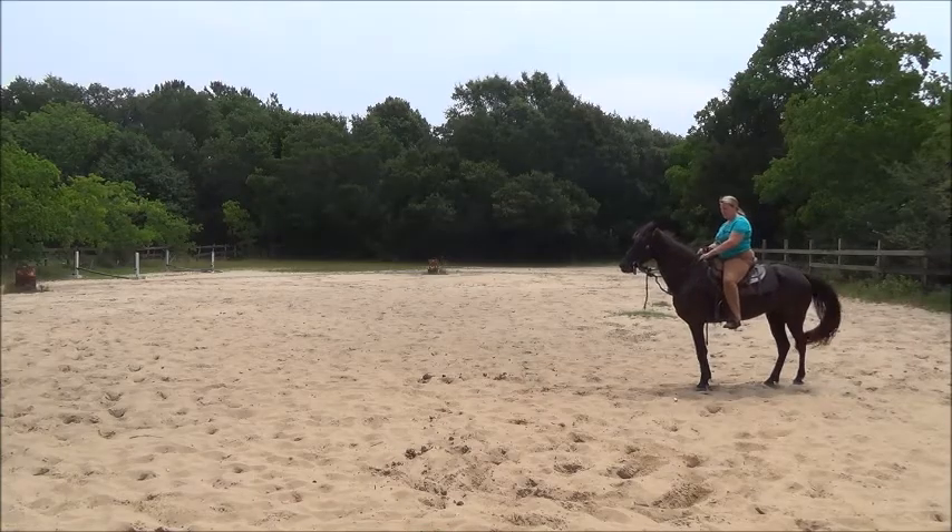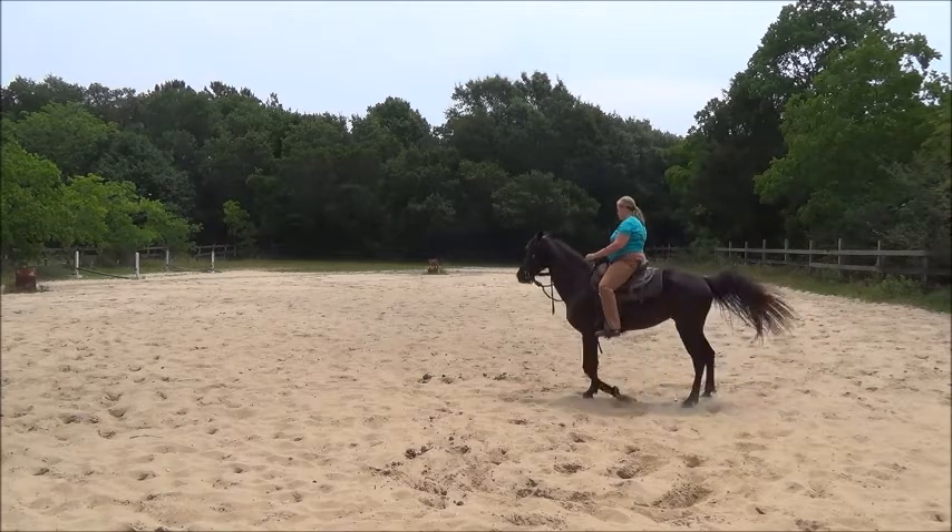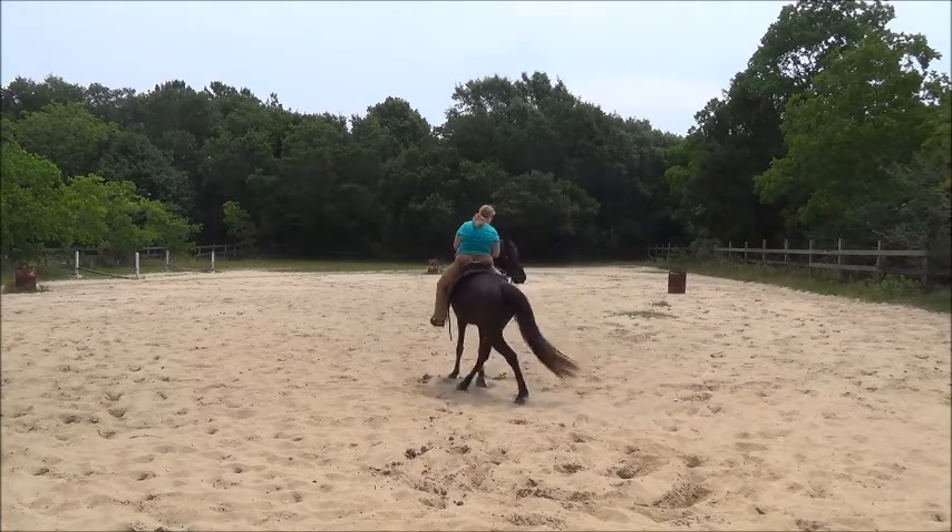Here I'm going to work on Dawn's backing in a snaffle. She can back, but in a snaffle she doesn't do very well. She's not real soft and supple.